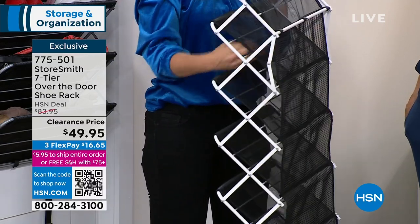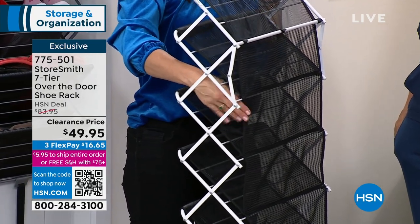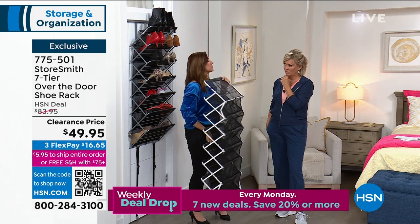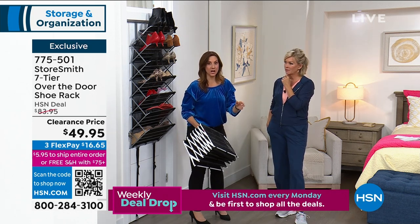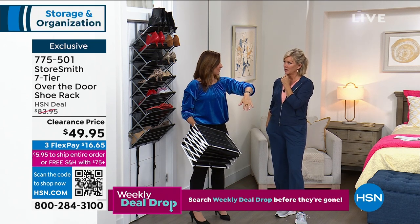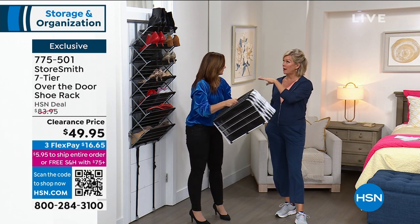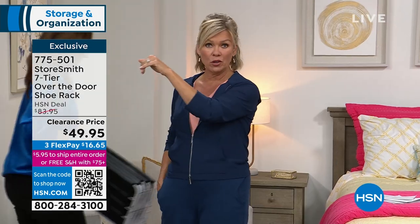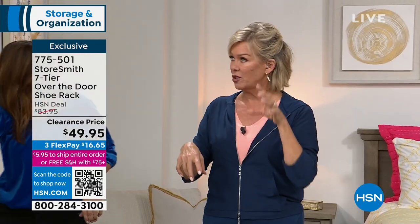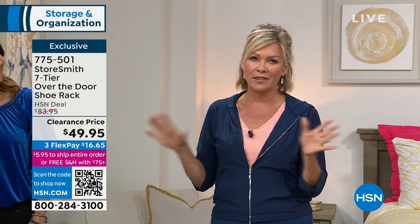You have the accordion on the side so nothing falls out the side either. Even baby shoes or things that would roll off — it's not going to roll off. It's powder-coated steel and a strong, durable mesh. If you have stinky shoes, or for me I keep it in the garage so if it gets oily, dusty, dirty — I put my lawn mowing shoes in there — you can just hose this down and let it air dry. It won't rust, chip, or corrode.